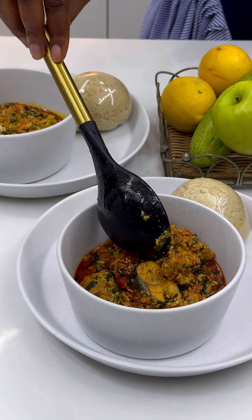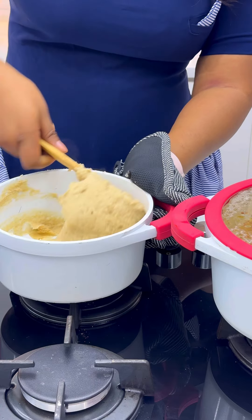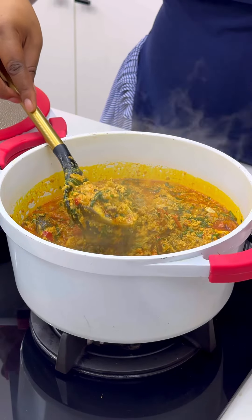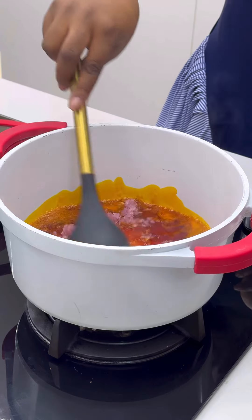Welcome to the second episode of 30 Days of Ramadan with Chef T. Assalamu alaikum warahmatullahi wabarakatuh. In this episode I'm making a somewhat low-budget egg goosey soup and oatmeal swallow. In your pot you want to heat up some palm oil.